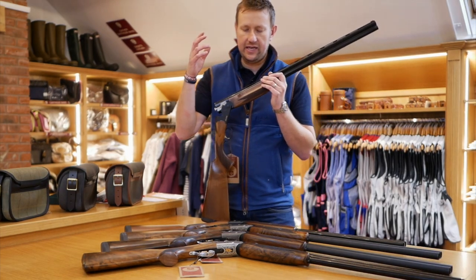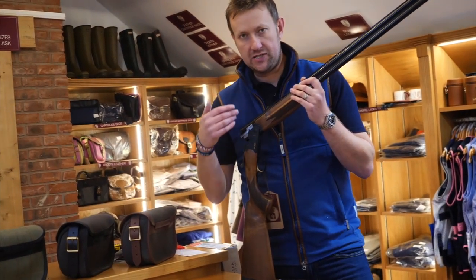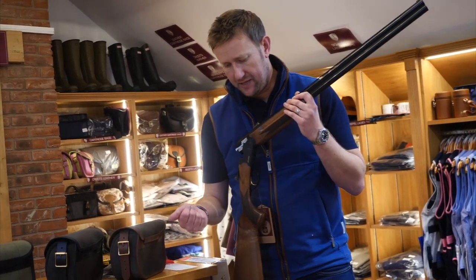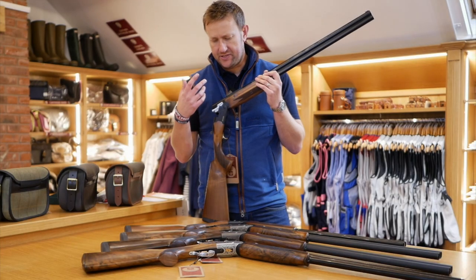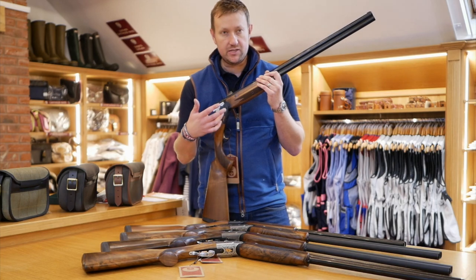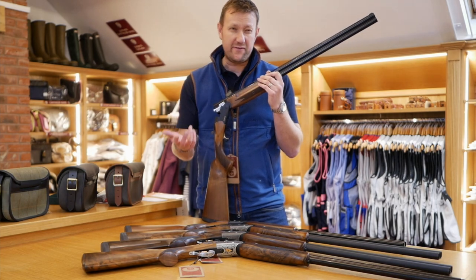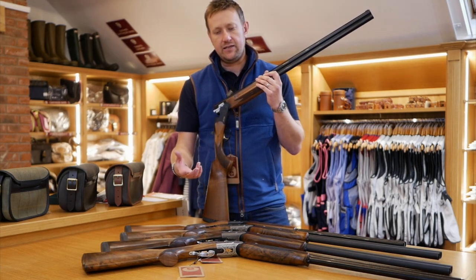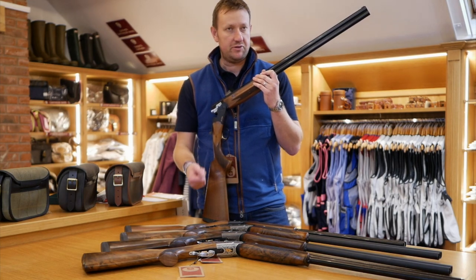This is the first foray into the small gauges for ATA. I've no doubt we might see a 28 or even a 410 in the next couple of years, but for now the 20 gauge is still very popular with game shooters, clay shooters, and everybody really, because the advancement in cartridges is such that today you can use a 20 gauge for pretty much anything.